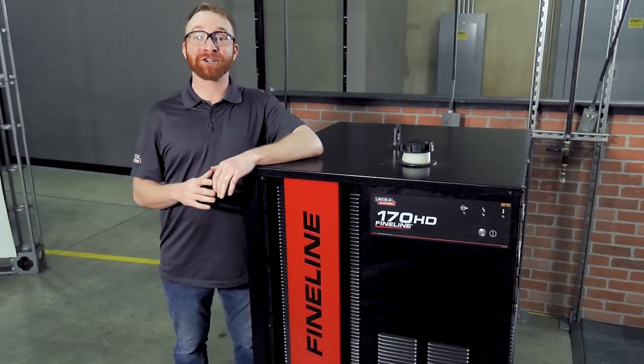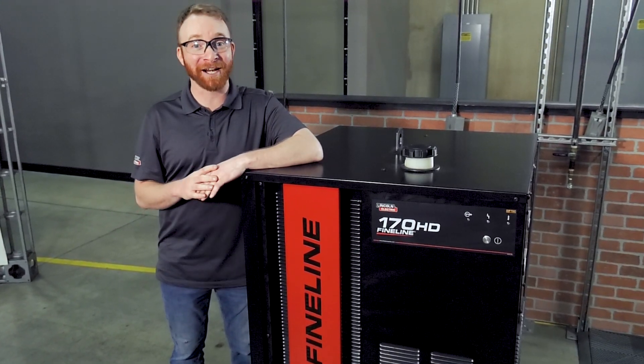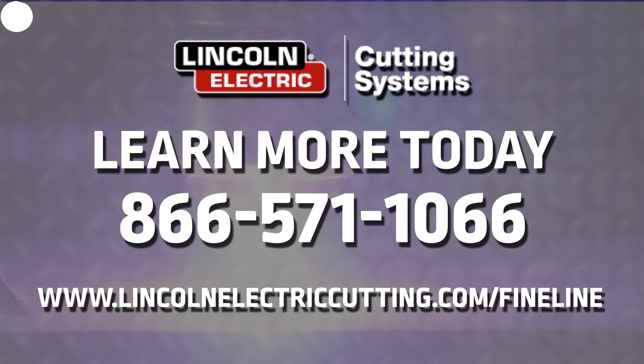To find out more information about our line of CNC plasma cutting tables or your plasma cutting options, give us a call at 866-571-1066.